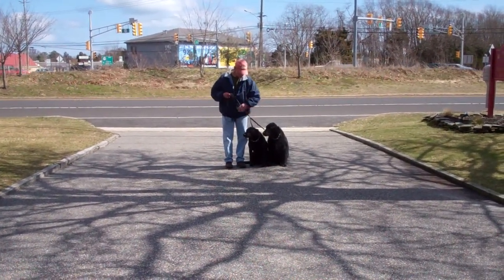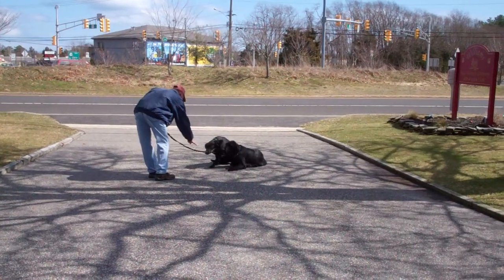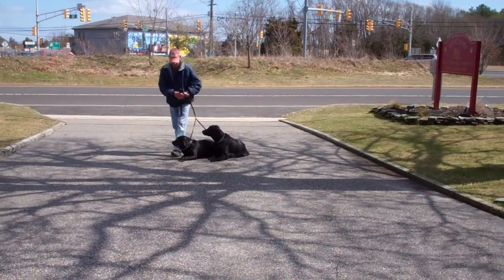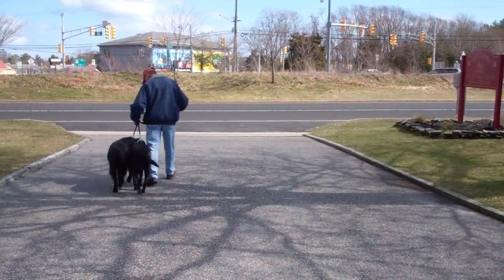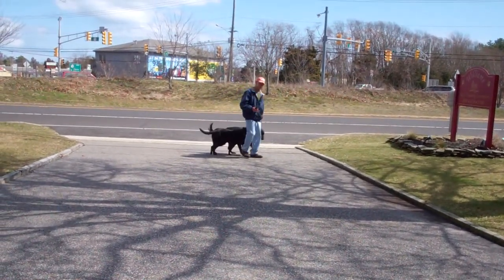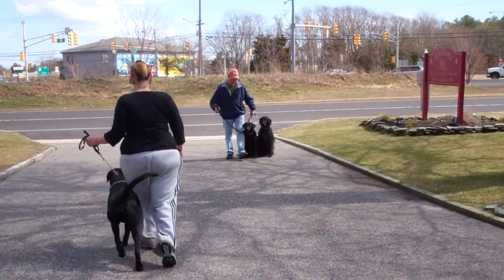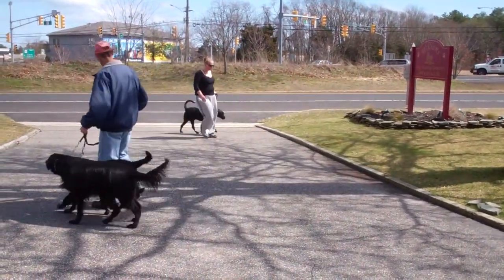Perfect. We're now going to incorporate another dog into the training session. They have issues with encountering other dogs while they're out and about, so it's very important that we can keep them under control when another dog is brought into the situation. If you do encounter another dog on the street, you want to make sure that you use your training equipment and your commands — keep your collars high up behind their ears, don't give them too much slack on the leash, and use the commands 'Bella and Bacchus, heel.' If need be, use your training equipment — just a tug and release.